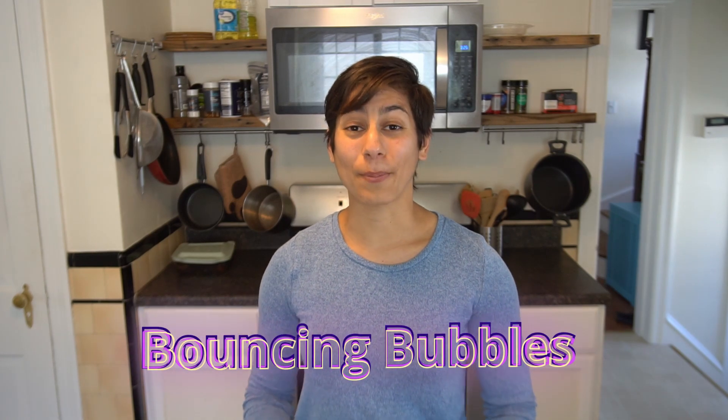I honestly didn't think that this activity was going to work until after I tried it. We are going to be making bubbles that bounce. You can literally make a bubble and then hold it in your hand and bounce it around. It is super cool and I can't wait for you to try it.